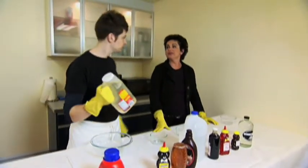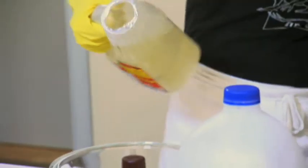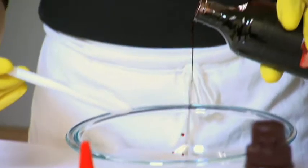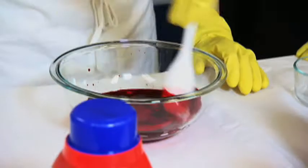Start with this ingredient — your basic corn syrup. That is your base. Now, what you want to add to it is your food coloring. Very important. Red, of course. Stir. Well, this looks good enough already.